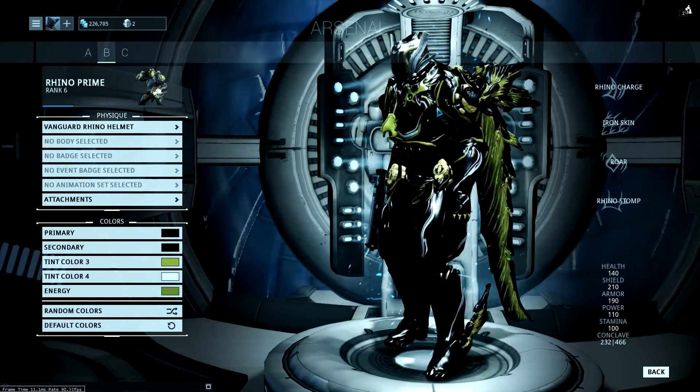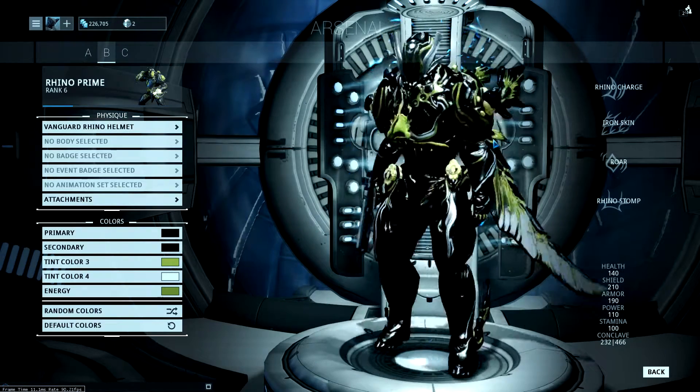This next one is my main colour skin with black, white and gold. Personally I think this is the best.